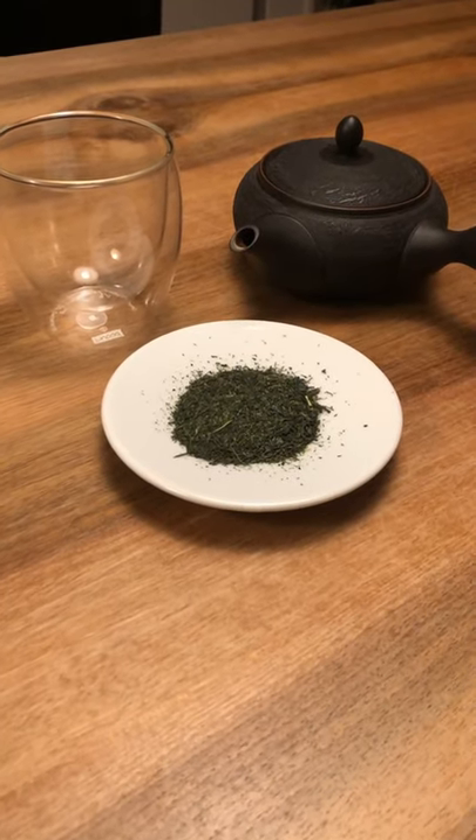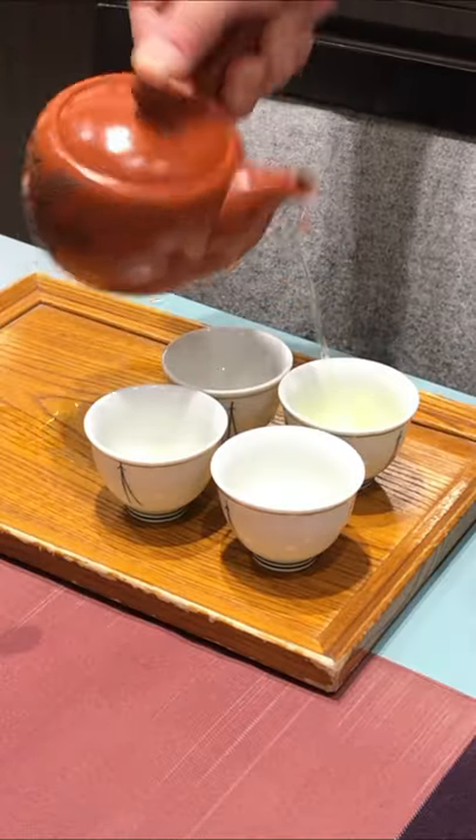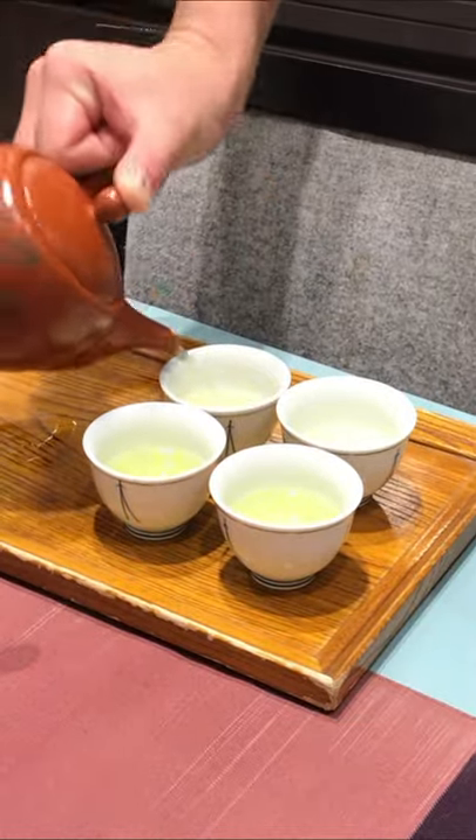If you want to experience true high quality tea, look for a Kyusu teapot with a built-in strainer. These are not very expensive and they can really make a difference when it comes to preparing authentic Japanese green tea.